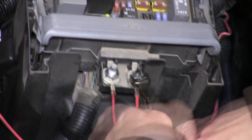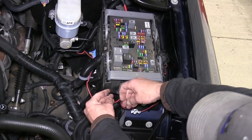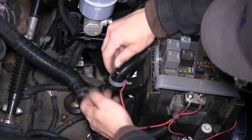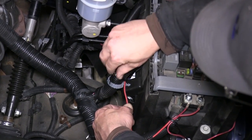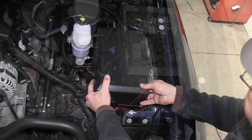Then we'll tighten them down and use a couple of black zip ties to secure our wiring. We'll cut off the excess from the zip ties and then reinstall the fuse box cover.